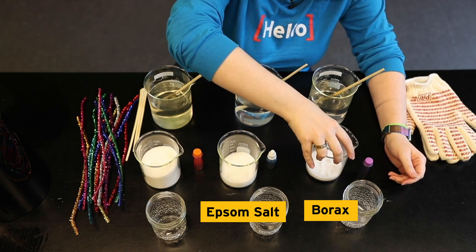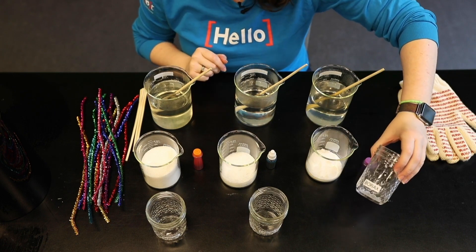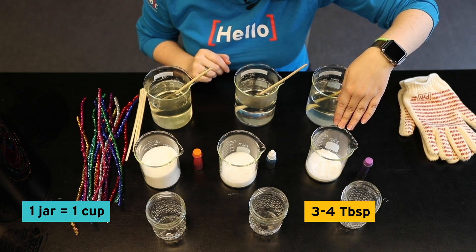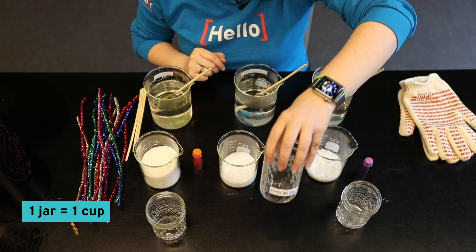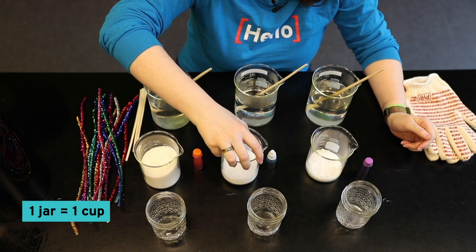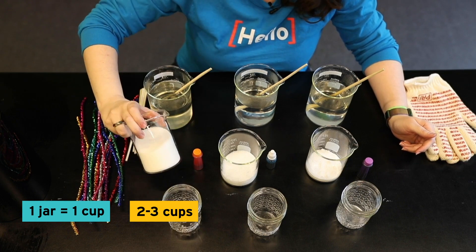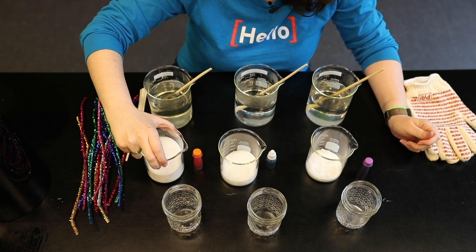What you need to do is mix those different materials into water. We have little mason jars — each holds about one cup of water. For borax, we need to use about three or four tablespoons. For Epsom salts, we need to use about half a cup for every one cup of water. And for sugar, you need about two to three cups of sugar to make sure it dissolves and saturates the liquid properly.